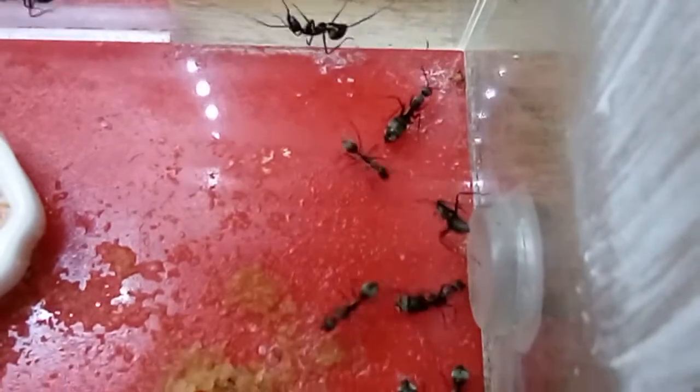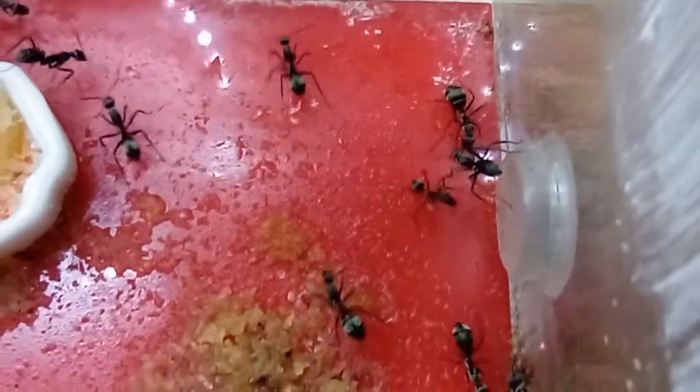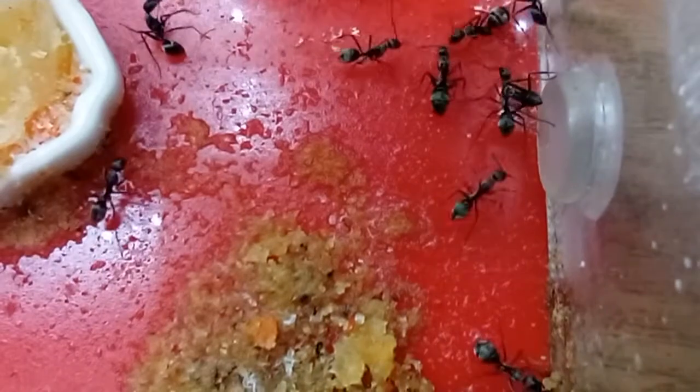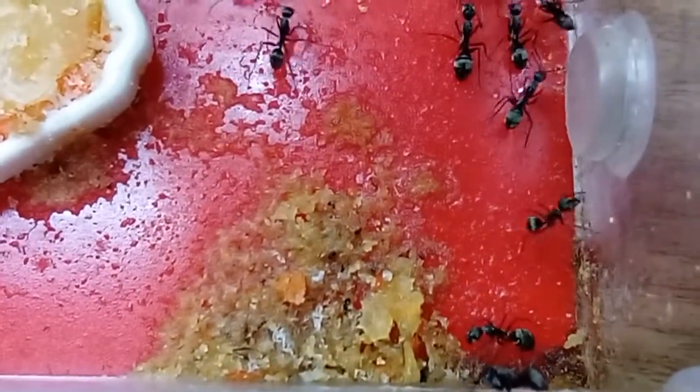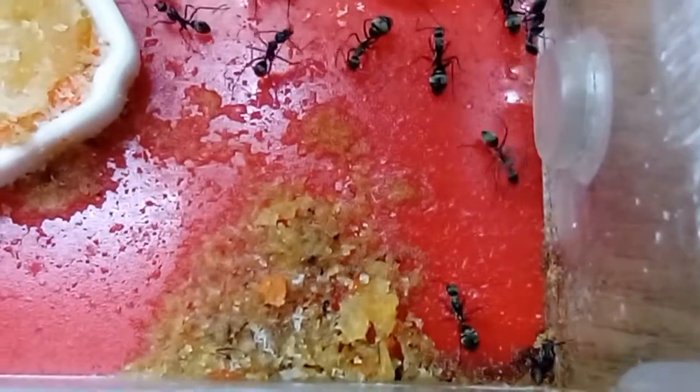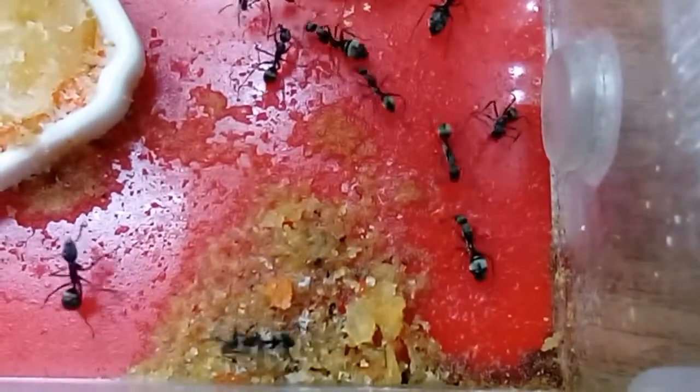Okay, that's our ant species video, and as you can see, these are how our workers are doing currently. They've made a mess with a lot of things in there — like, I don't know what that is, that's probably their food and stuff.